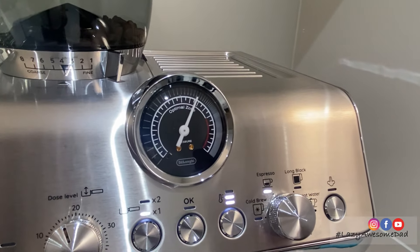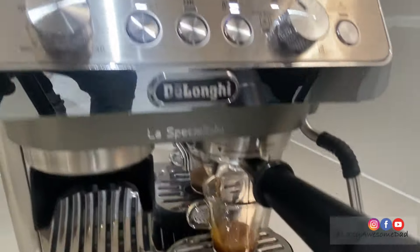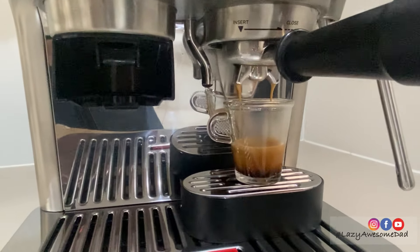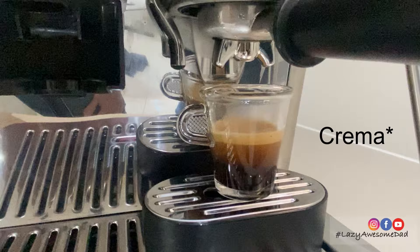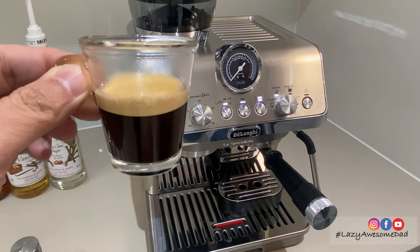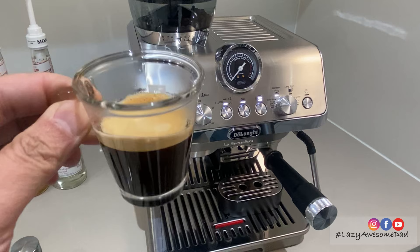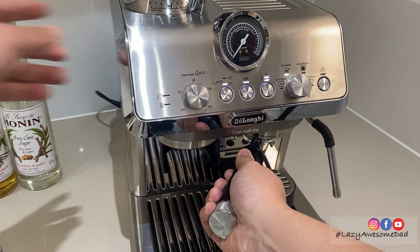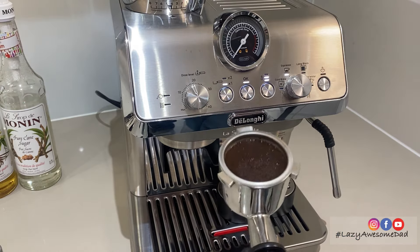A single dose will yield 35ml of coffee while a double dose will yield 70ml. It's a great shot with a nice layer of crema and smells amazing. The shot was well balanced and had a smooth finish. Once done, the portafilter can be removed and the used coffee grounds can be composted. My dad needs to get a knockbox.